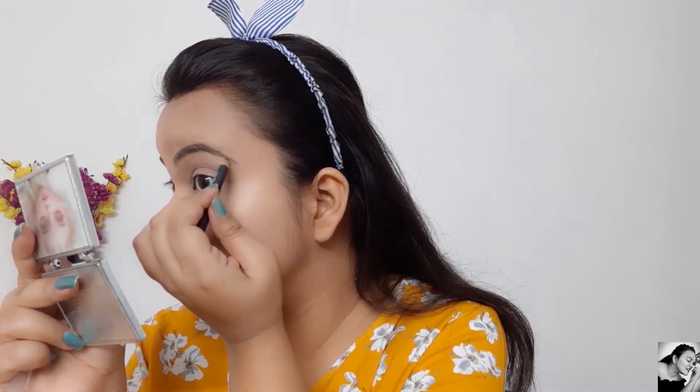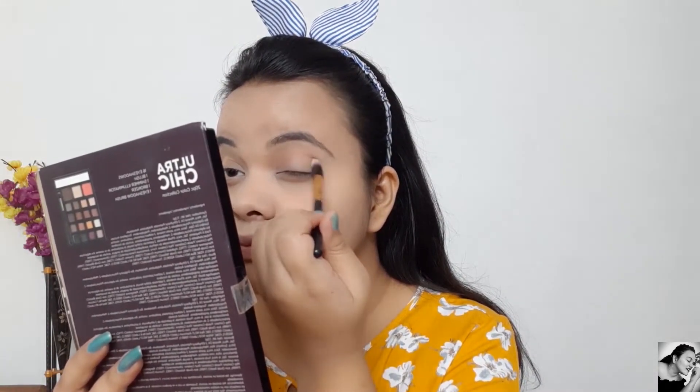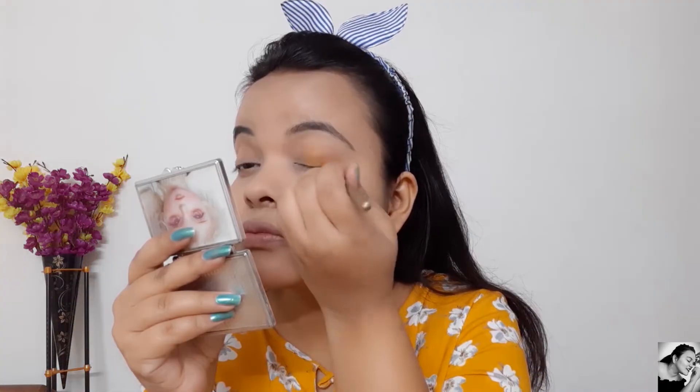For my eyeshadow I'm going to use the Profusion Ultralgic palette and I'll take this terracotta kind of shade called Creme and blend it all over my crease. For the yellow eyeshadow I'm using a Miss Clare single eyeshadow — yeh mera bohut recent purchase hai, yeh mein pehli baar use kar rahi hun.